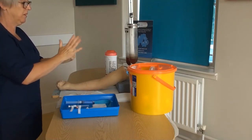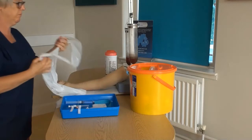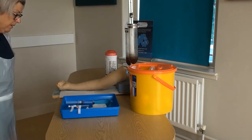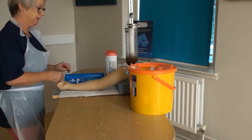When palpating for an appropriate site, start at the distal end and work your way up the arm. Common sites include but are not limited to the dorsal aspect of the hand, or in the emergency situation, the antecubital fossa. For today's demonstration we are using the antecubital fossa.